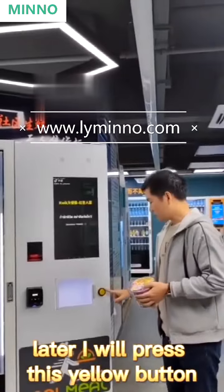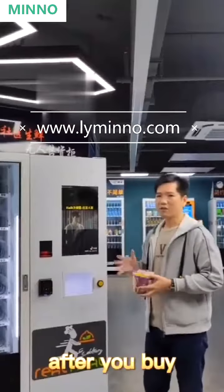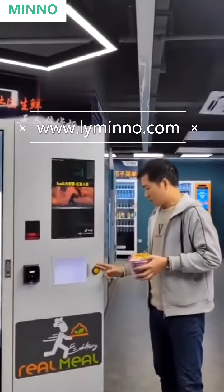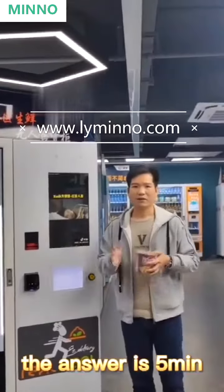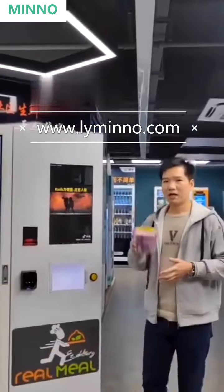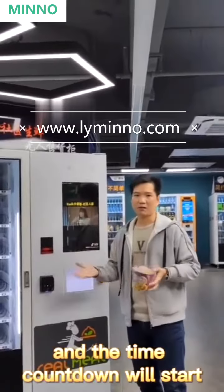Later, I will press this yellow button to get the hot water for this noodle. After you buy, how long will this yellow button be valid to get the hot water? The answer is 5 minutes. After you get the cup noodle from the machine, the countdown will start.